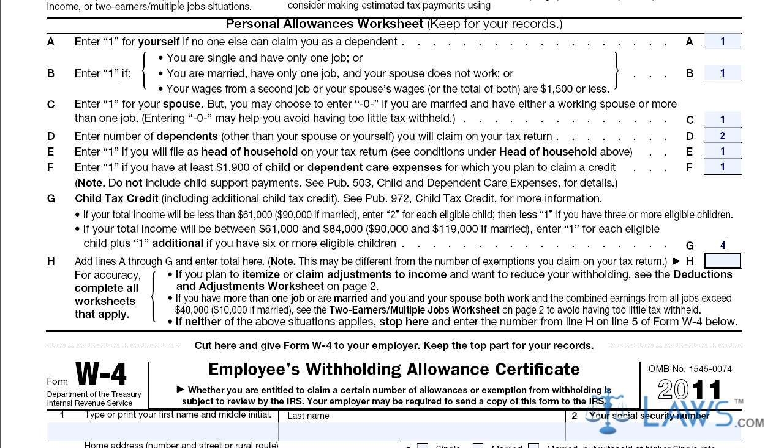Follow the same guidelines if you are married and will jointly be making less than $90,000. Single people making between $61,000 and $84,000, as well as married couples making between $90,000 and $119,000, should add the number of children and write it in this line. Add 1 to the total sum if you have 6 or more children.